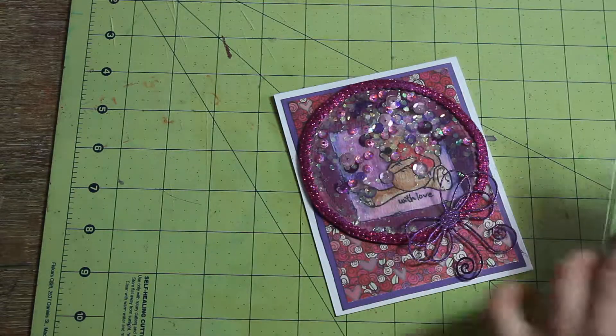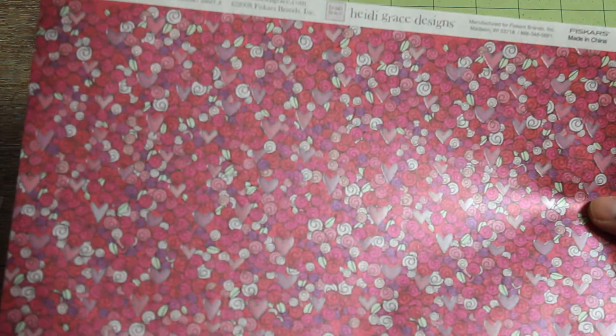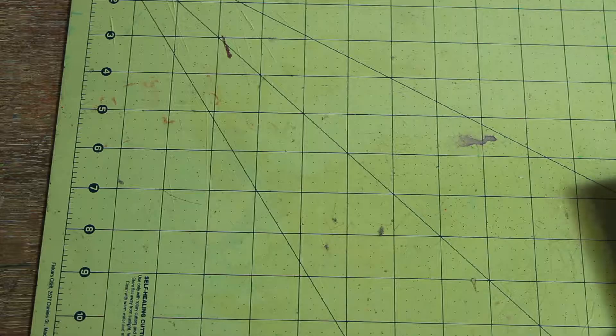The paper I used was from an old Heidi Grace collection by Fiskars, actually from 2008 — I pulled it out of my stash. It's kind of a foil paper and it's really pretty. I'm trying to use some of the things that I have.